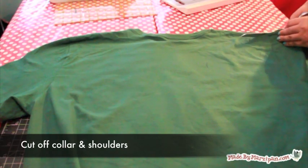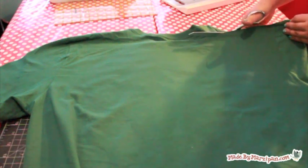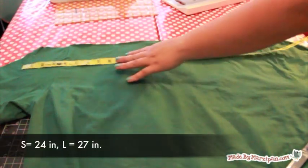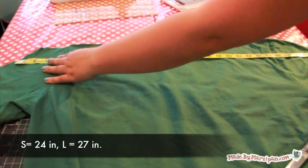Begin by laying the t-shirt face down. Then cut off the collar and shoulder portion of the t-shirt so that the top edge is straight. The top edge should measure 24 inches across for the small and 27 inches for the large.